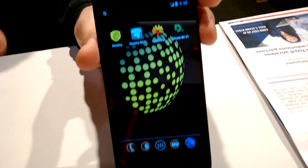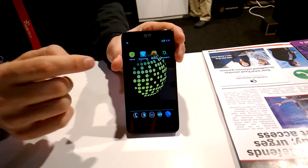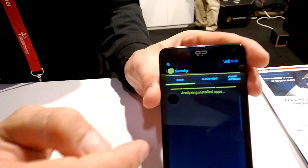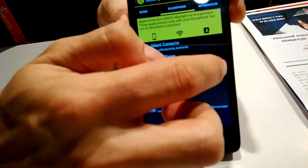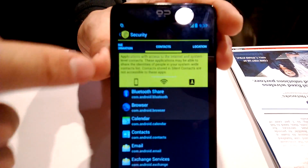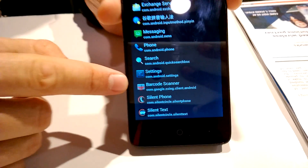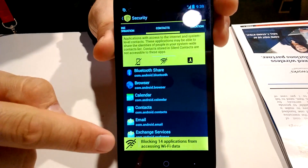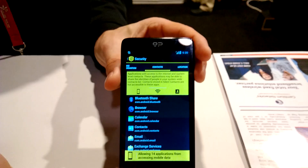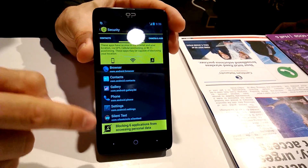And then we have — this is probably the most interesting thing — what we call Security Center. Blackphone can be used in any way, you can download whatever you want, but the Security Center allows you to control what applications do with your phone. Blackphone groups applications depending on what they are doing. For example, all these applications are accessing your contacts — a barcode scanner is accessing my contacts. Why should a barcode scanner access my contacts? So I can protect these applications from using my network, for example. I can say all the applications that are using location will not access my contacts — all this kind of protection.